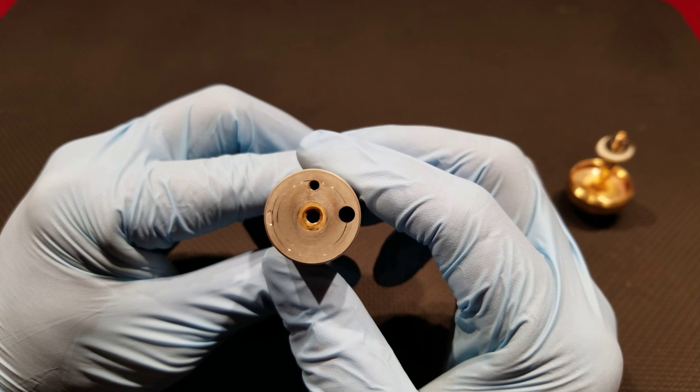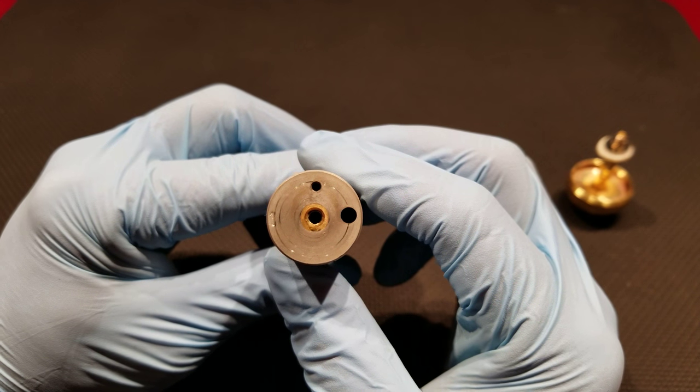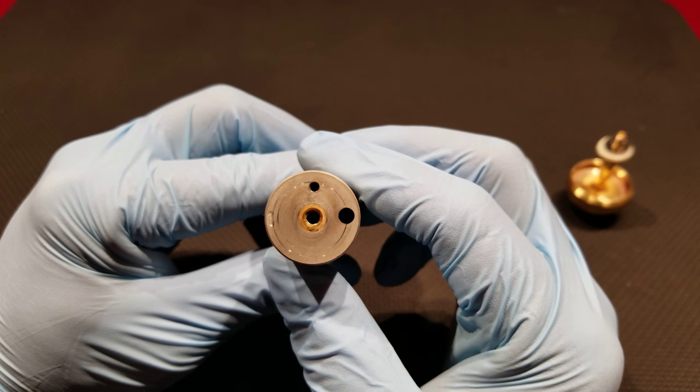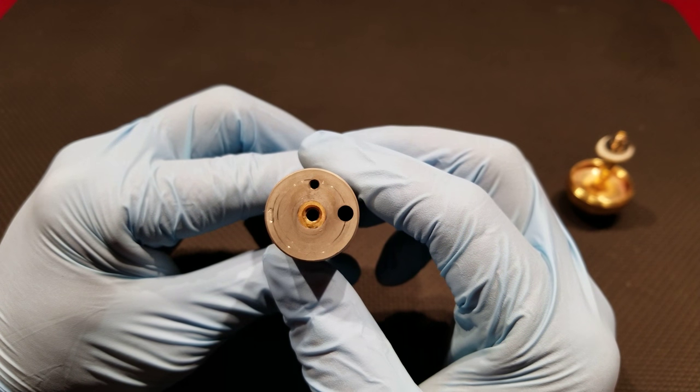First thing to check is that each piston is inside of its proper casing, which also will be marked one, two, three, or sometimes four. The fourth may or may not have a number associated with it, but you'll be able to tell by its size — it will be significantly smaller than all the other pistons.